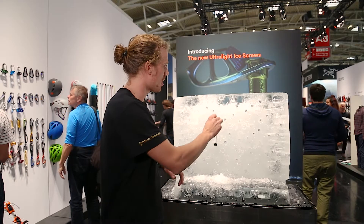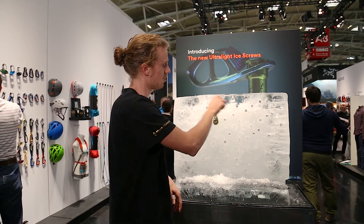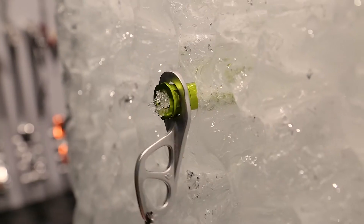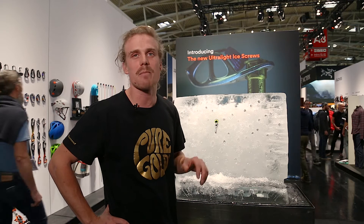Just a little demonstration to place in the screw. This screw will be the extreme weight savings — an awesome tool for big mountain routes or ski mountaineering.